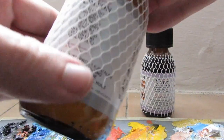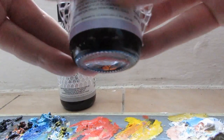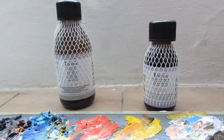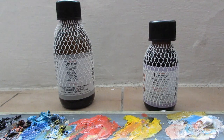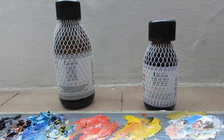Let's back up the camera. Here are the two things we're using: linseed oil and cobalt siccative. It's a really simple process — so simple that there almost shouldn't be a video for it, but everybody has to learn somehow.